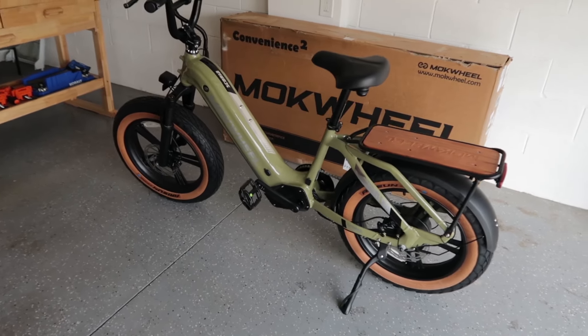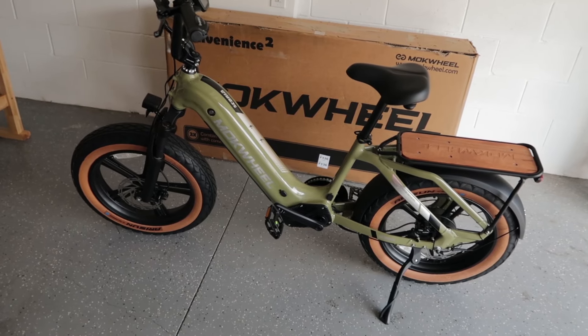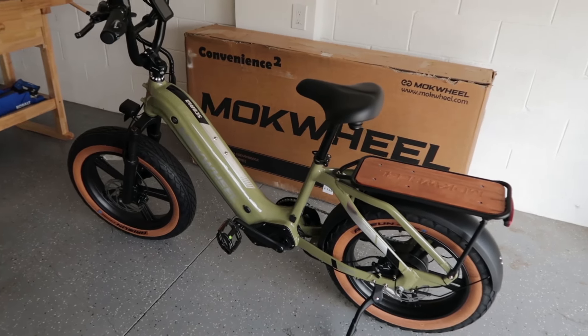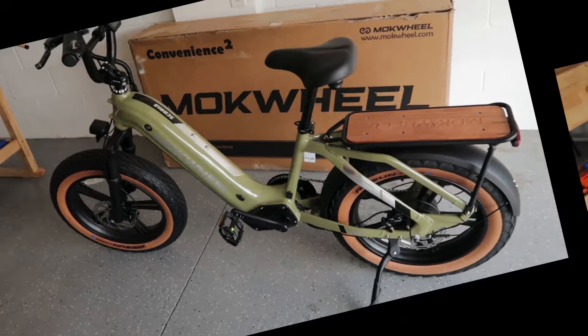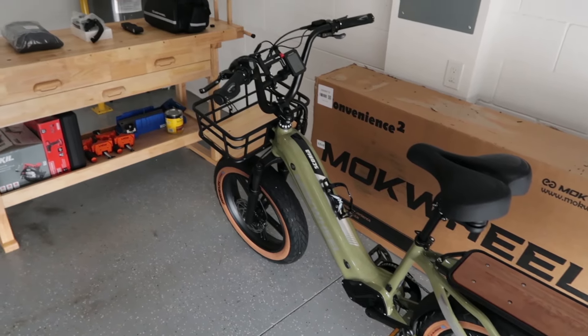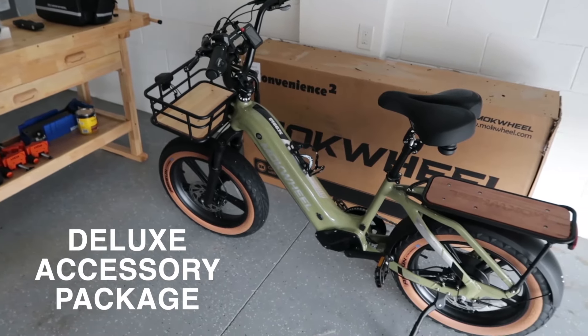We'll take it for a test ride. After the test ride, I have the deluxe accessory package for this bike — this is just how it comes right out of the box normally — but I have an accessory package to put on and check out. There's been a slight change of plans as some rain rolled through, delaying our test ride. I took advantage of the time and put on some of the accessories.